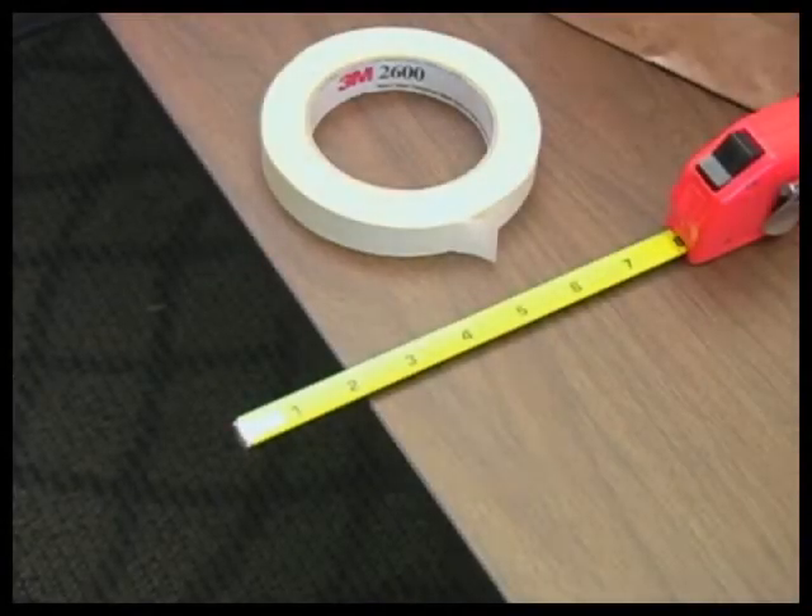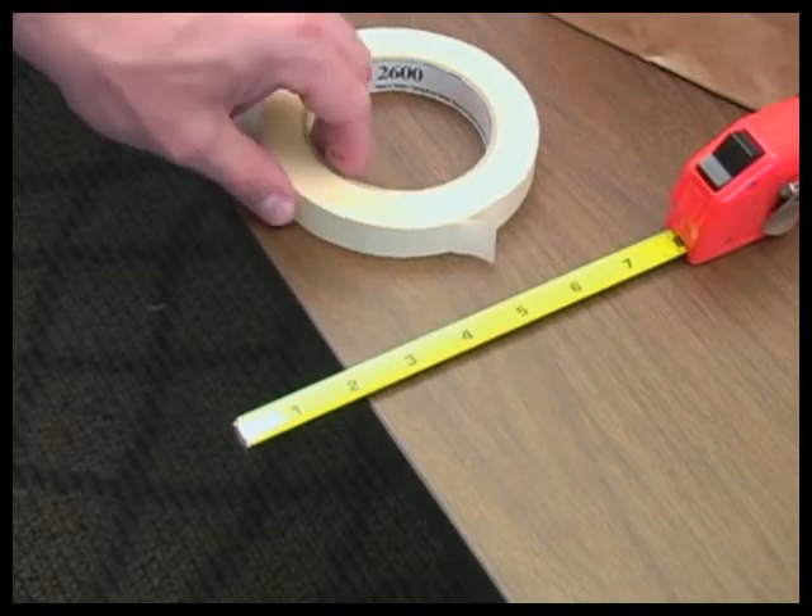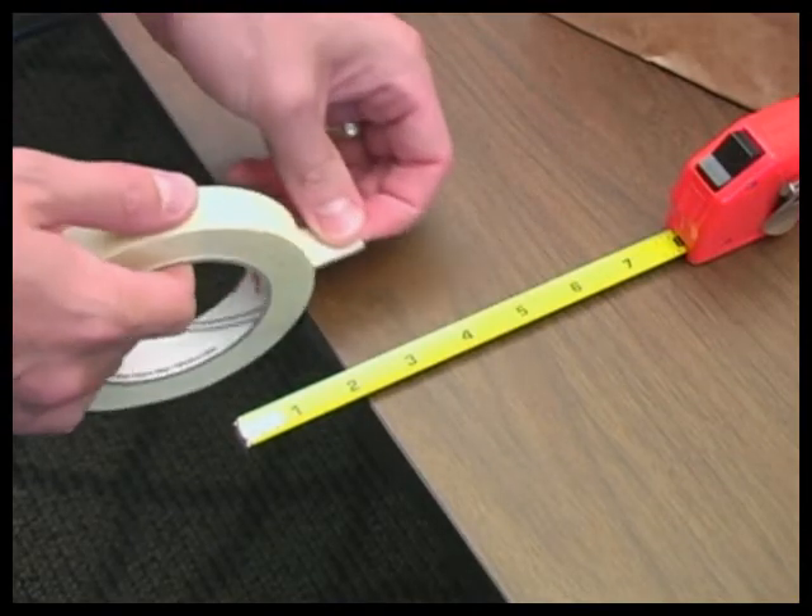Place a ruler or tape measure on the testing surface, perpendicular to the edge. Center the 2-inch mark on the edge of the table. This should leave you with the first 2 inches of the measuring device hanging off the edge. Place your tape sample on the surface at the 4-inch mark of the measuring device.